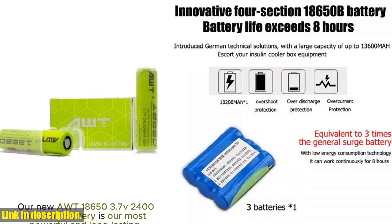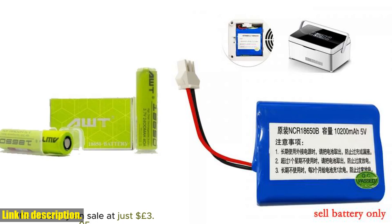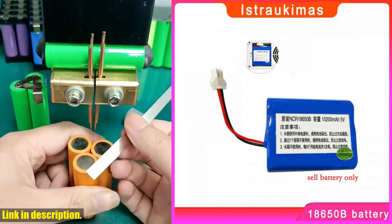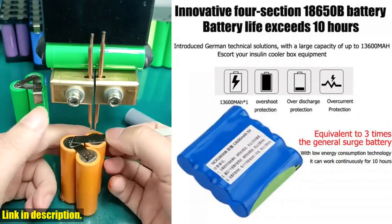I'm talking about the lithium battery for portable insulin refrigerated mini fridge, 5V 10200mA replacement standby battery refrigerator accessory. But before we dive into the details, make sure to hit that subscribe button and turn on the notifications so you never miss out on our latest reviews and recommendations.